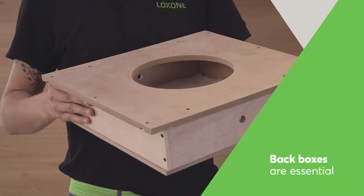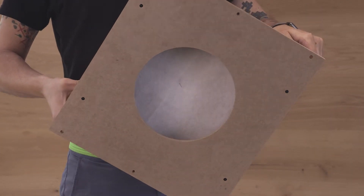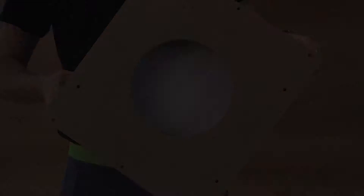It is essential to install speakers into back boxes to optimize the sound. This also limits the loss of sound into ceilings or neighboring rooms.